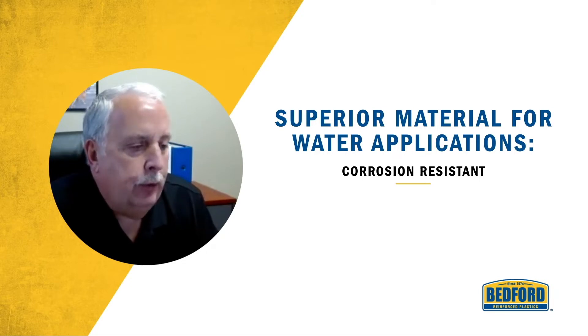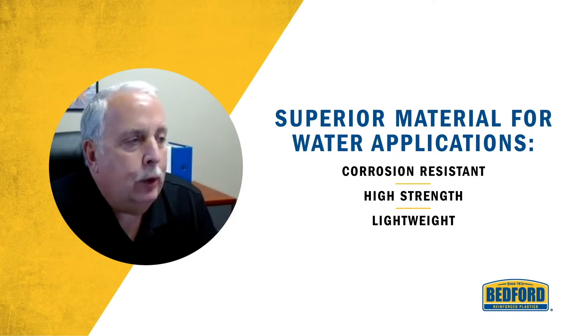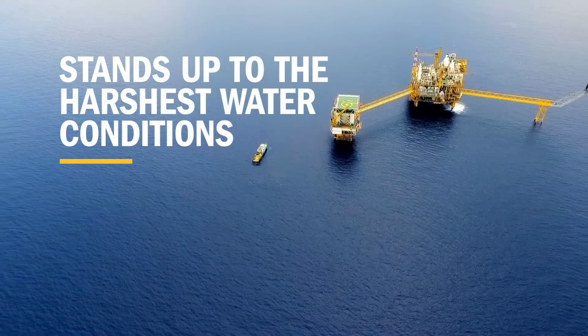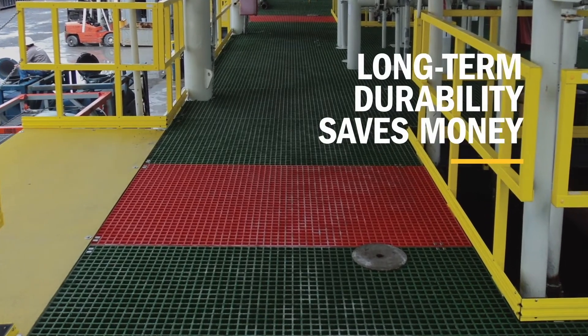Another reason is the high strength of the material. It's lightweight — actually a tenth of the weight of steel and a third of the weight of aluminum. As a result, water structures using Bedford Pro Series and Ready Series FRP materials last and last.